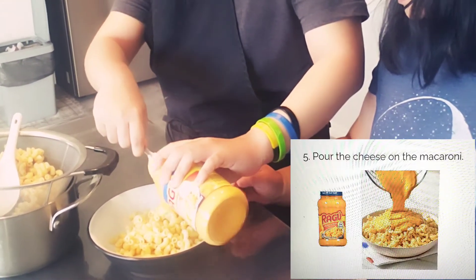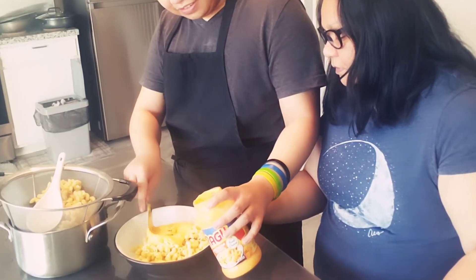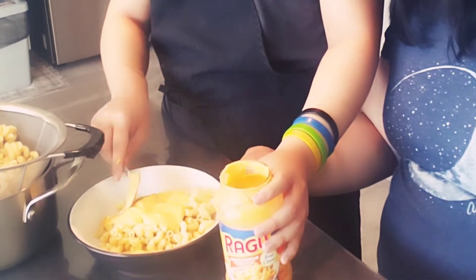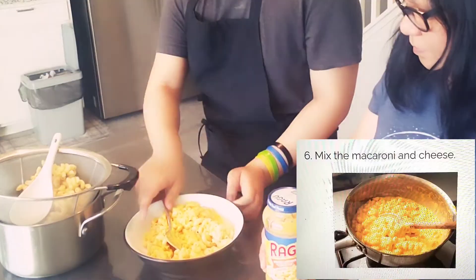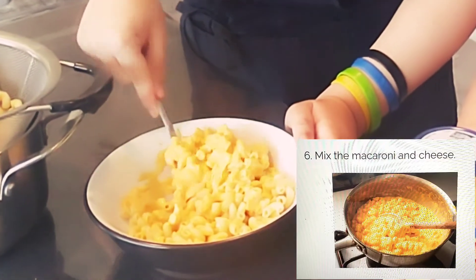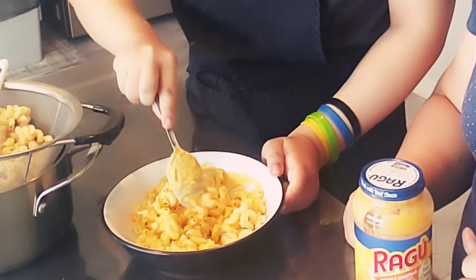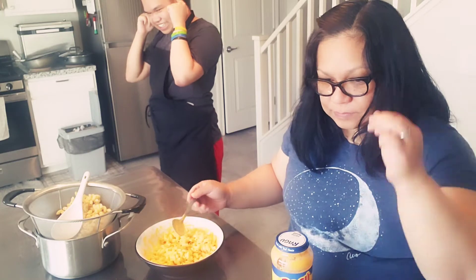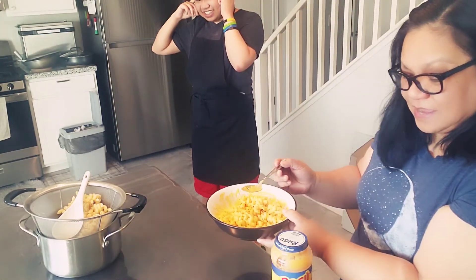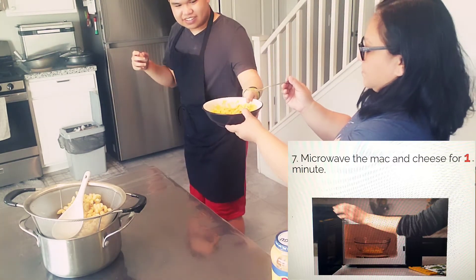Pour the cheese on the macaroni. Mix the macaroni and cheese. Microwave the mac and cheese for 1 minute.